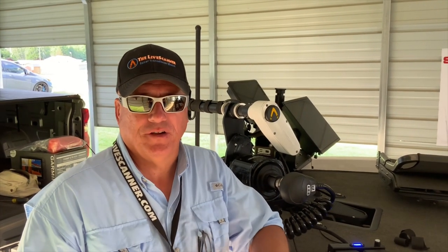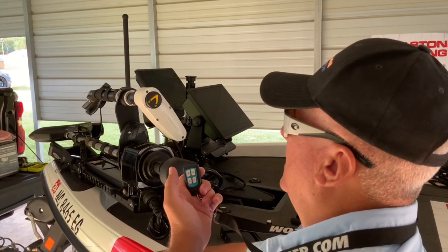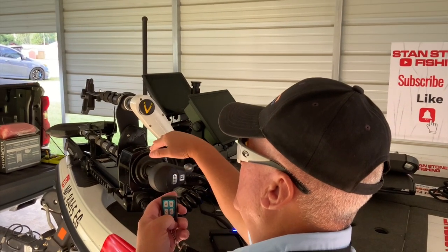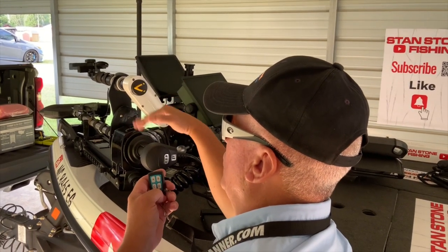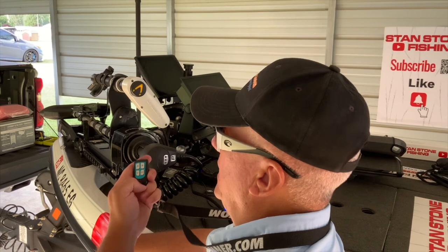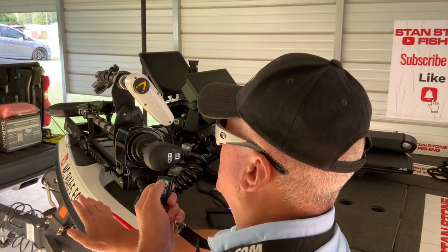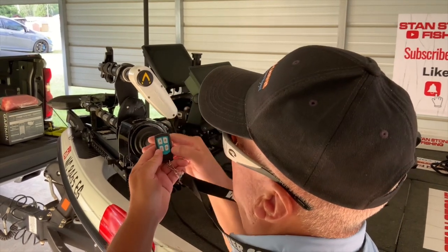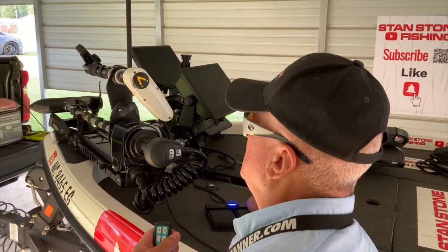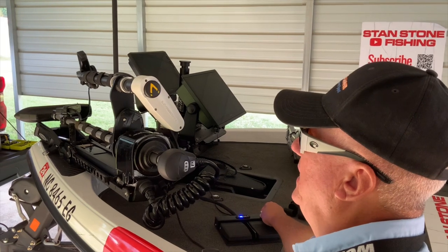I'm going to show you the operation of the new quad scan. The A button goes left, the B button goes right. If we want to go into quad scan mode on the port side, the C button runs it on the port or left side. If we want to go to the starboard side in quad scan mode, we push the D button — it'll just sit there and run on the starboard side. If we want to go into forward quad scan mode, hit both the C and D buttons and it'll just sit there running forward. You can adjust the speed with the foot control to whatever speed you want, even a crawl speed.